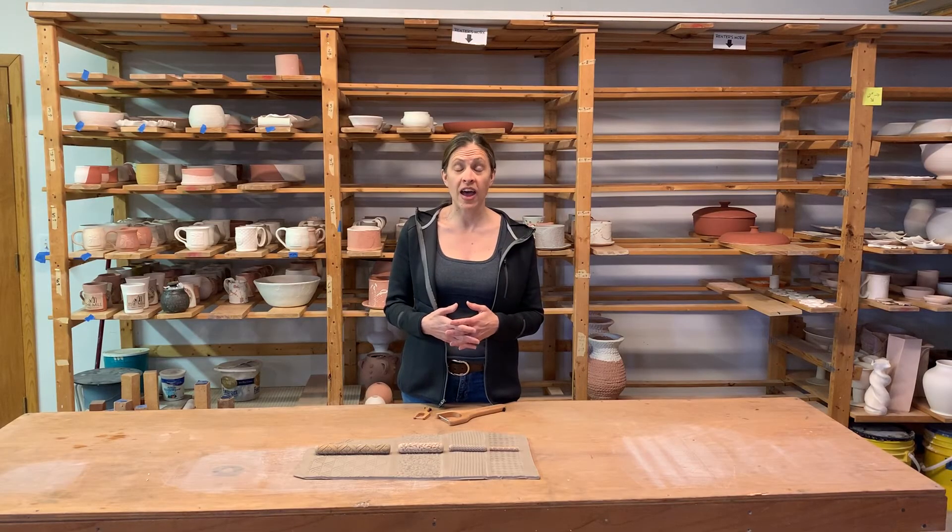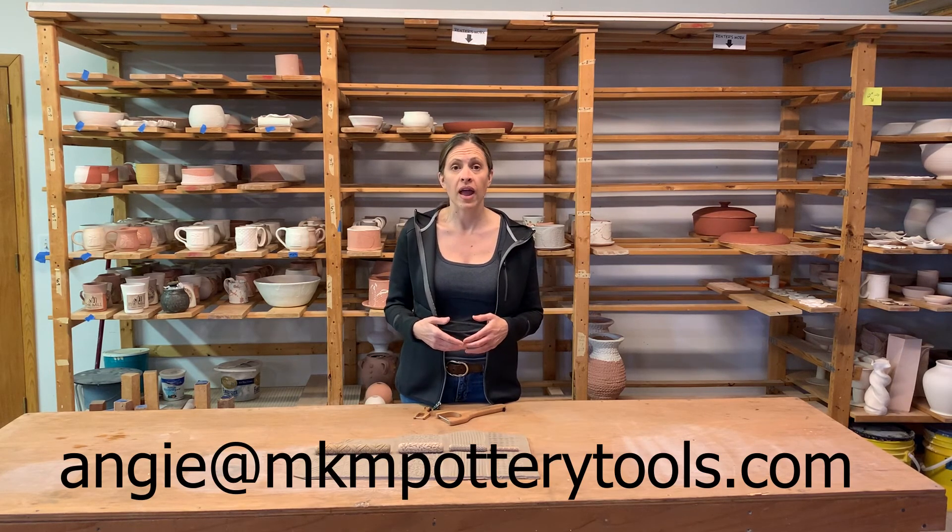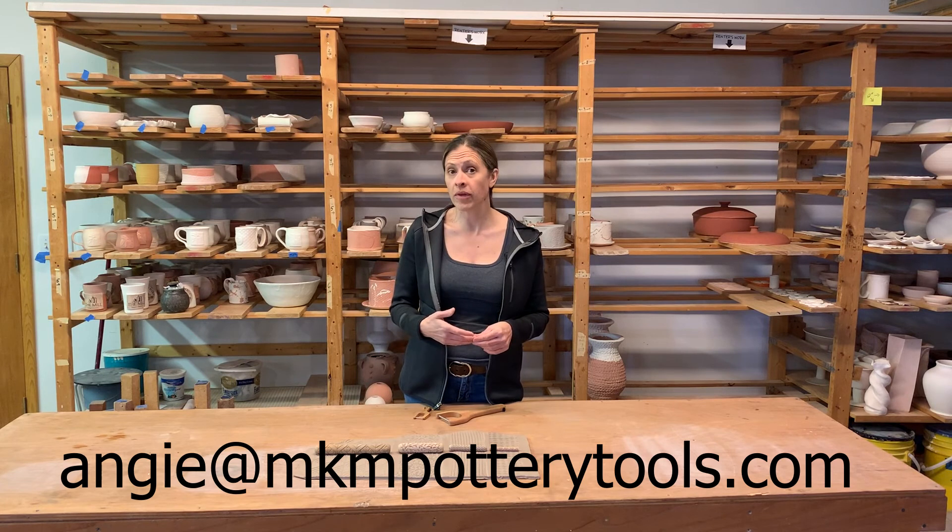Thank you for stopping by and visiting our shop. If you have any questions, please feel free to send me an email at Angie at mcanpotterytools.com. Thank you for watching. Bye-bye.